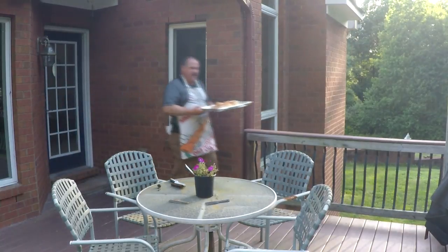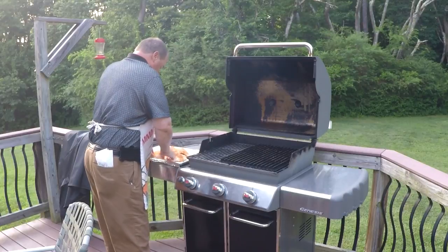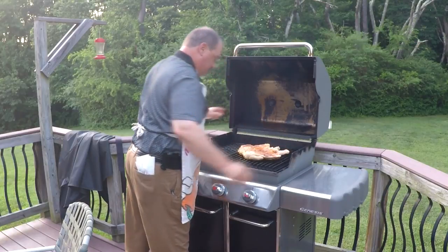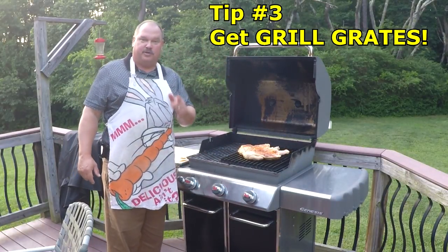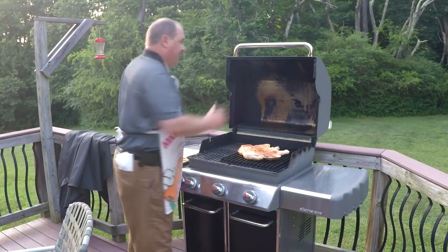Let's get it on. Get the grill grates heated up on the Weber Genesis and I'm going to put this thing skin side down first. If you don't have grill grates on your grill, you need them — I'll put links in the description below. These things make any grill better, even a great grill like this.